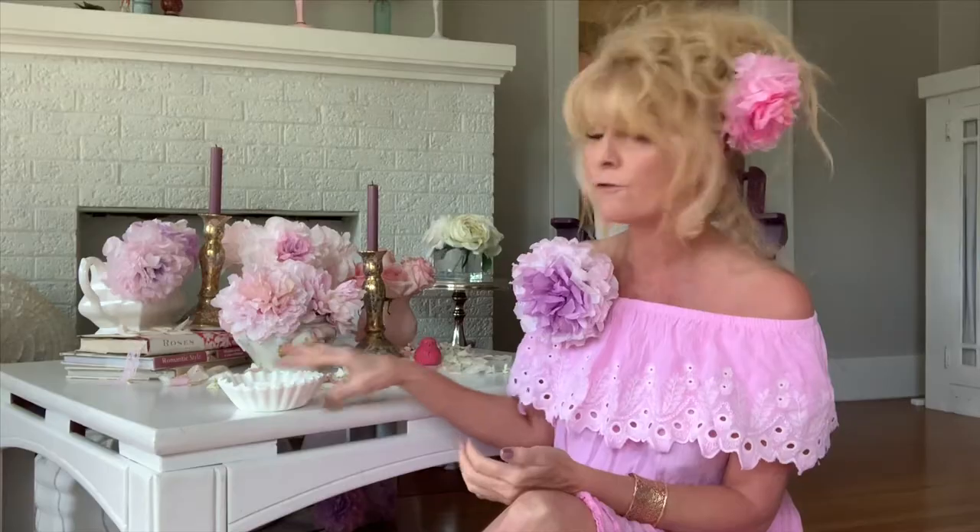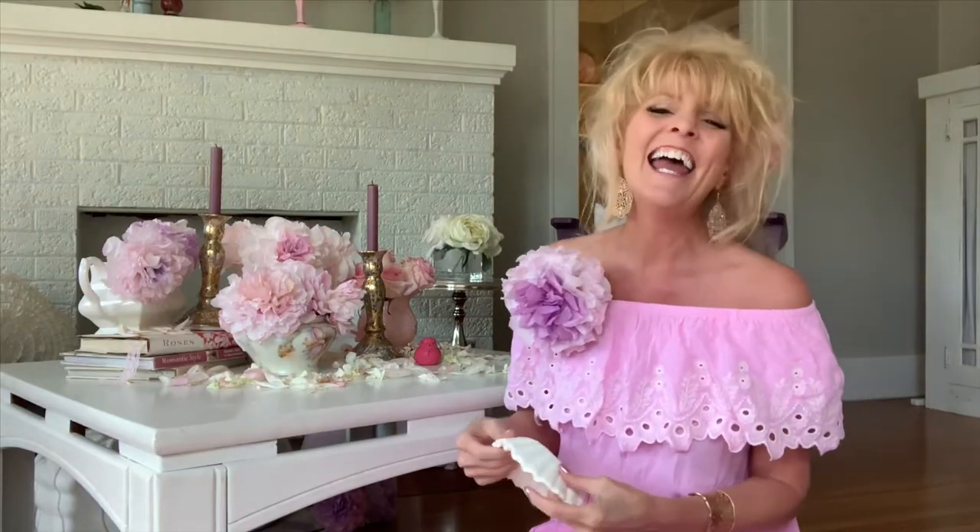Hello my darlings, Dina Danielle here from Dina Danielle Designs. The other day I posted a picture of some peonies that I made from coffee filters. Yes, I said that right — coffee filters, y'all. And so many of you wanted me to post a tutorial.